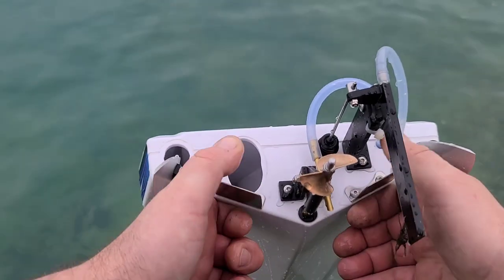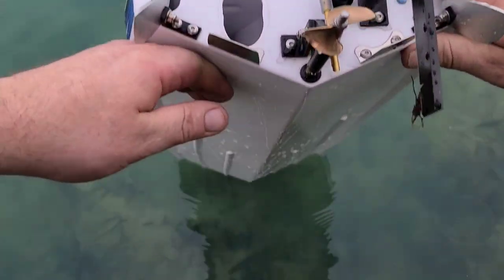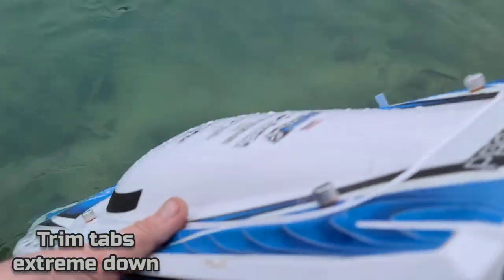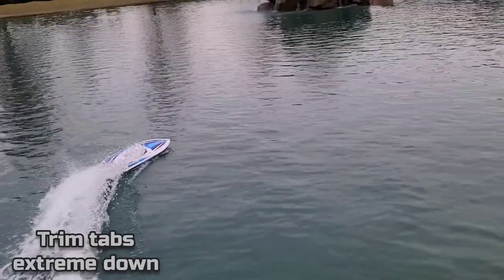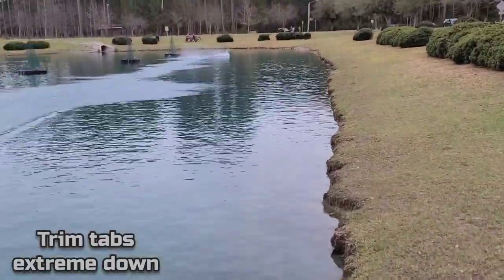Let's go from one extreme to another. I've got them way down now — I hope you guys can see that. I had them all the way up above the bottom of the boat just now. Let's see what this extreme does. It's keeping the bow down.